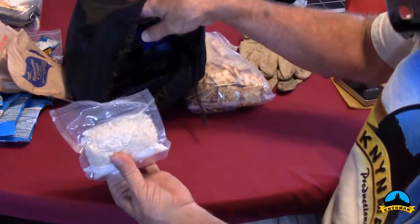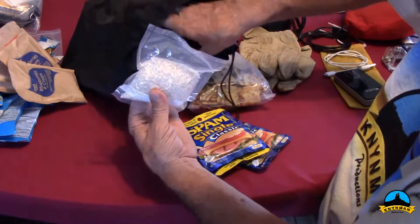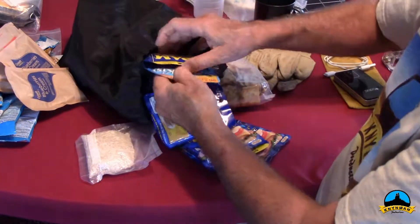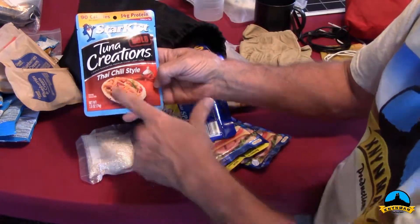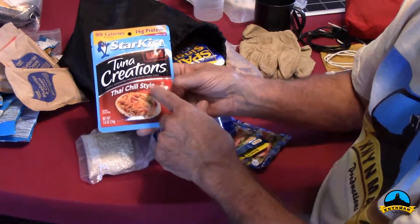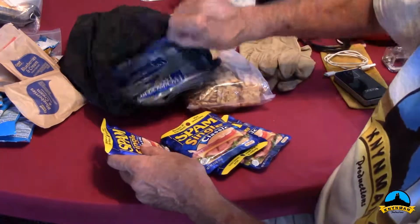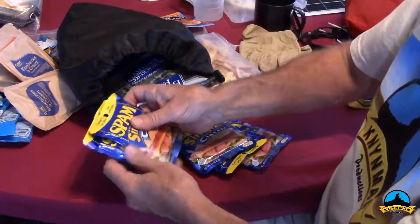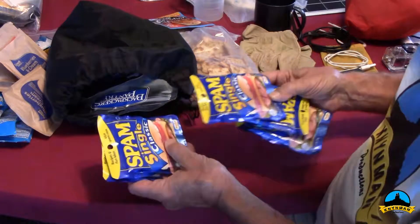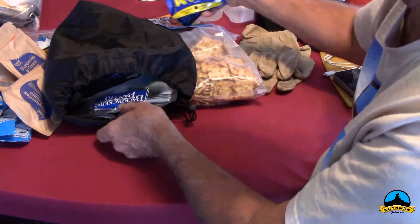One night I plan on cooking half a cup of rice with a StarKist Tuna Creations Thai chili style — that'll be one dinner. All the Spam I have will be for lunches — Spam with crackers and maybe a fruit snack. I have five of them for five lunches, and those go with the crackers.